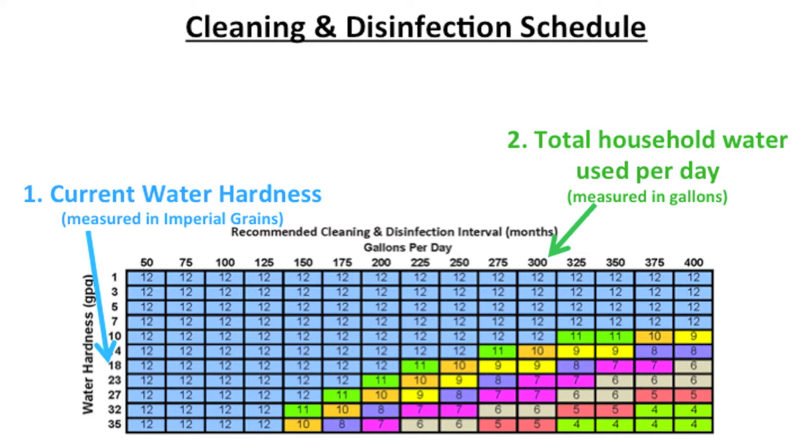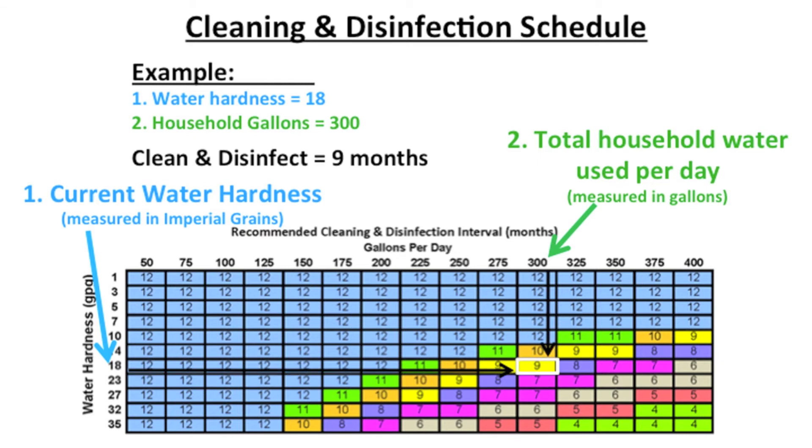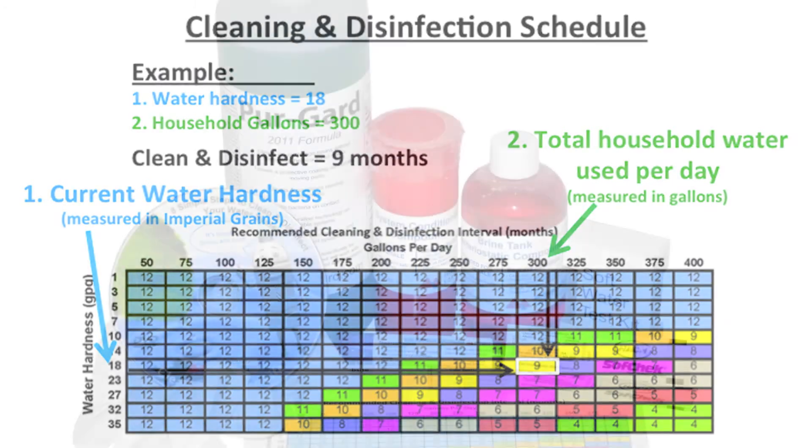Let's look at an example. If your water hardness measures 18 imperial grains per gallon and your household uses 300 gallons of water per day, your system should be cleaned and disinfected every nine months to provide you with the very best water quality.